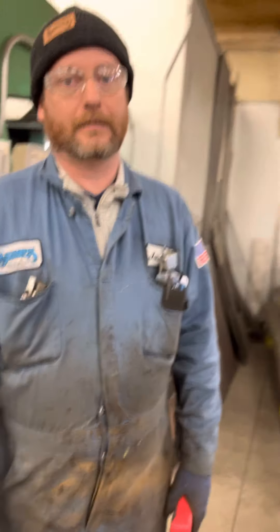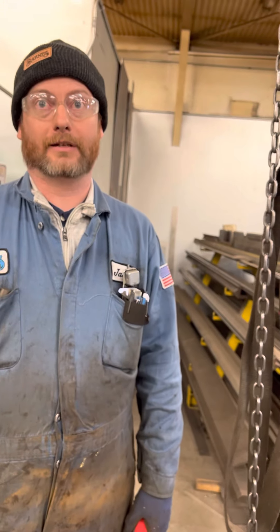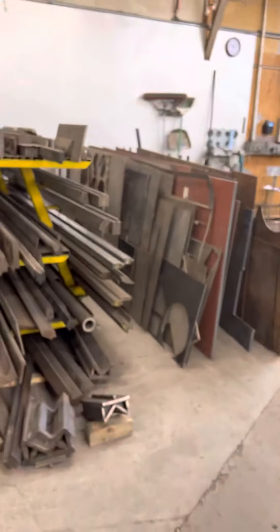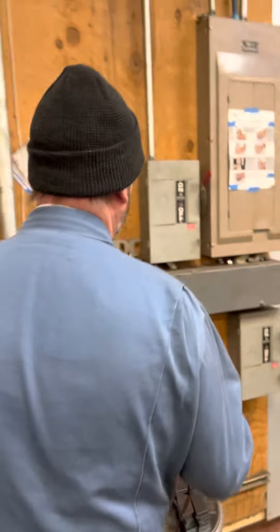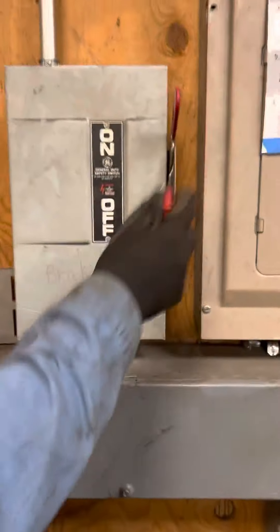Jason, what's our first step? What should we look for? We're going to go to the service disconnect and take this piece of equipment out of service. Right over here — turning it off.